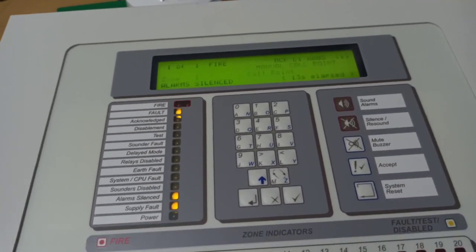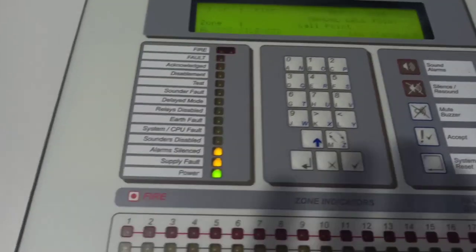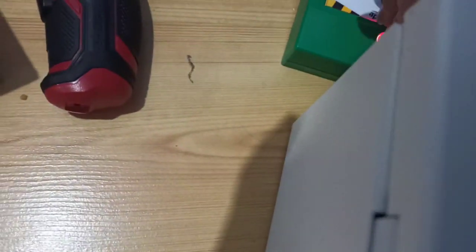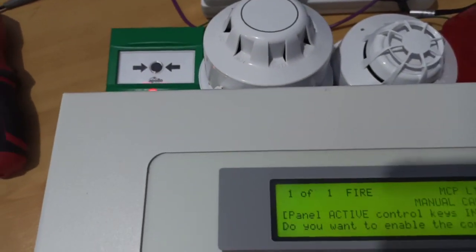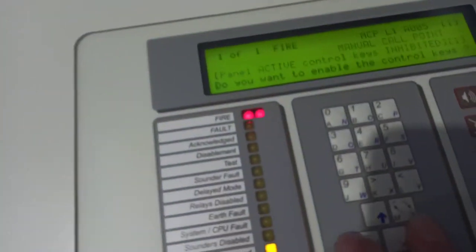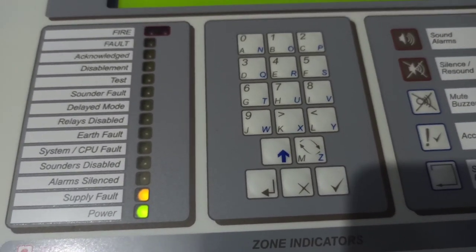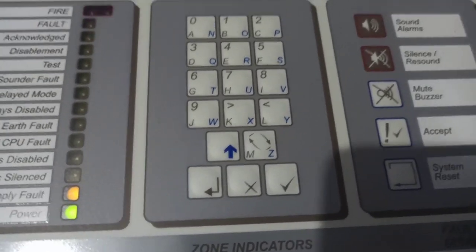Pretty nice tone hold there. Let's set the call point. It's a bit of a pain to reset while you're filming. So I reset it off-camera. Let's reset the panel. I can't show the screen because it's got my phone number on it — there's a battery fault just because the batteries are disconnected.